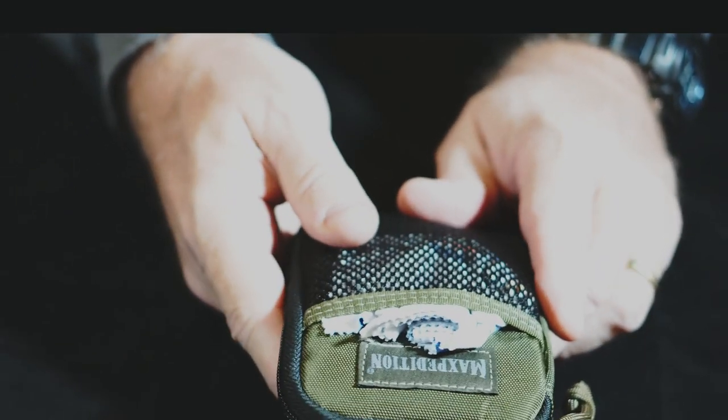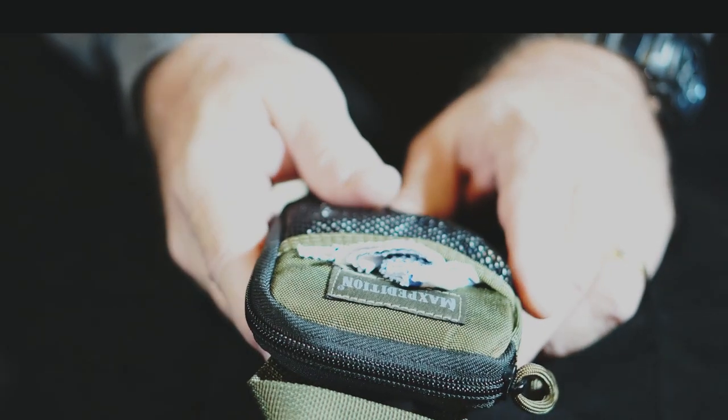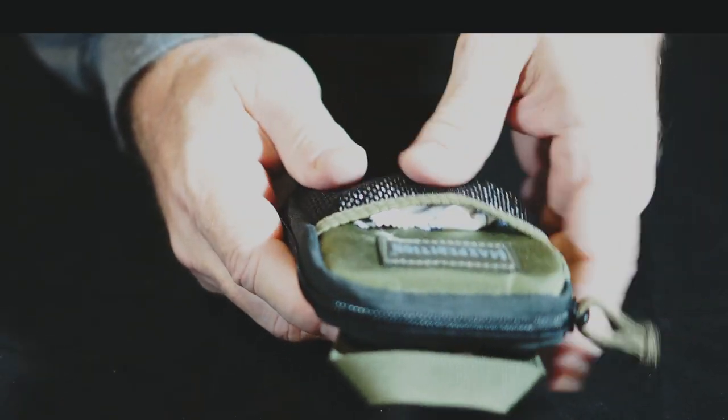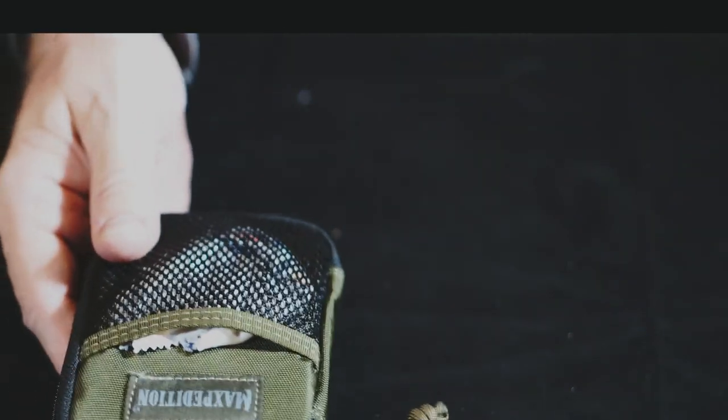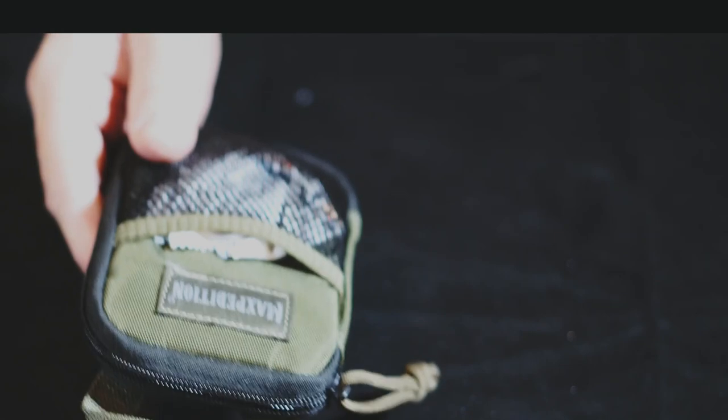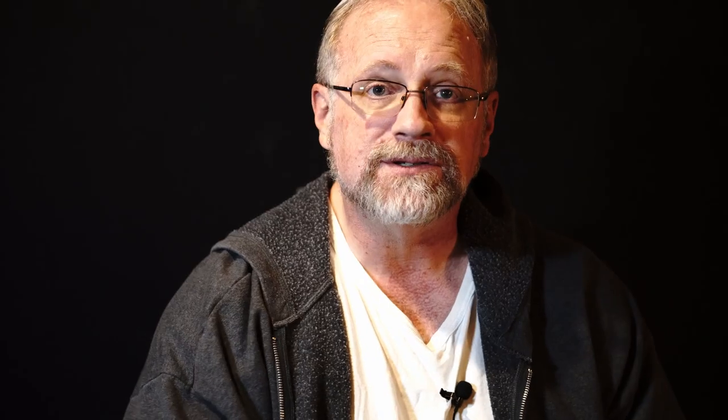I like it, and I'm thinking of getting two or three more of these because they're great for organizing little things. We always tend to have lots of little things we want to take with us — too many. It's good to have them organized, otherwise you just never find them in your bag. So that's Useful and Useless Things again — the Maxpedition Micro Pocket Organizer.